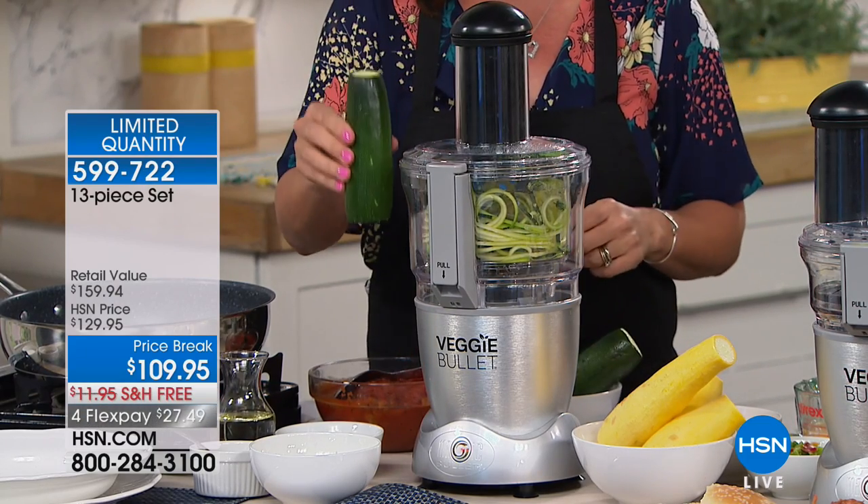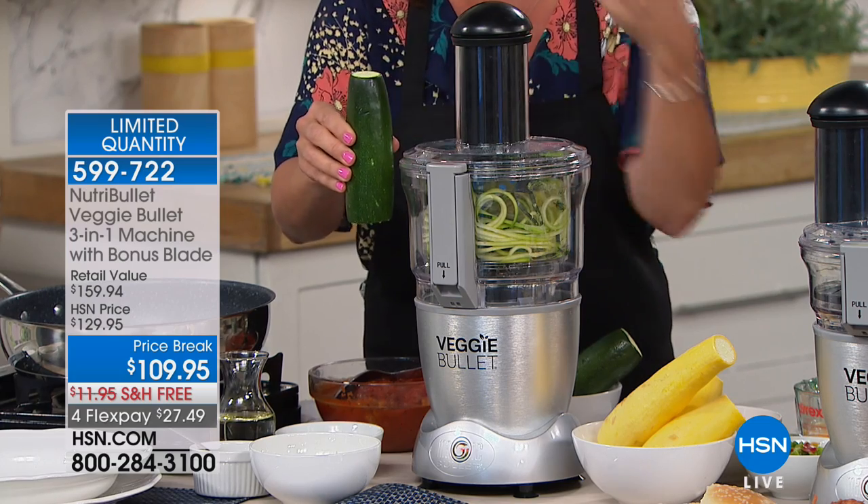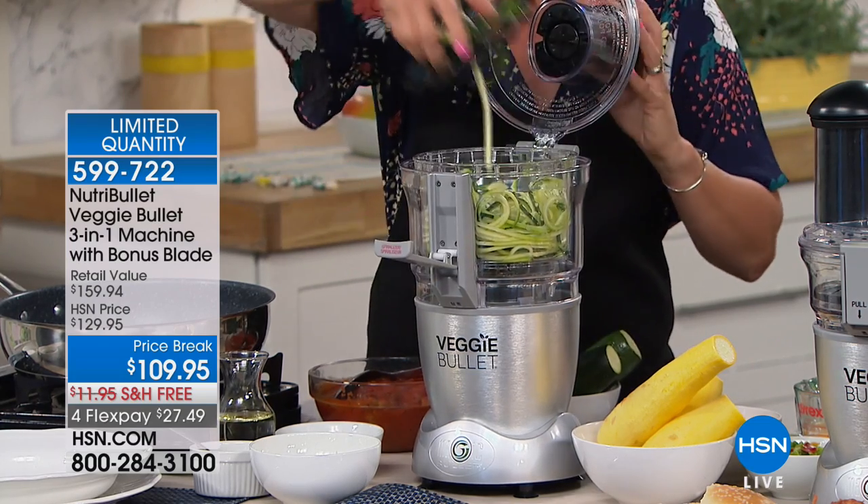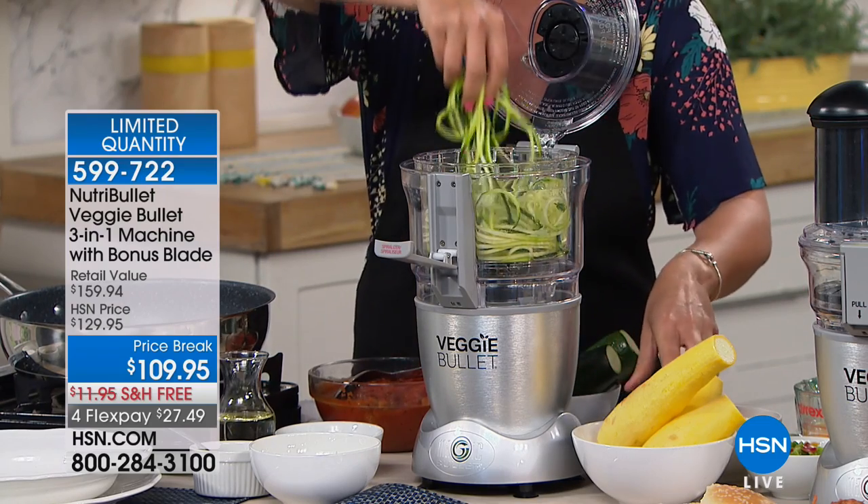What we're doing is putting veggies back on the table. I took a boring 79-cent zucchini — say goodbye to the vegetable medley — and then in a couple of seconds, are you ready for this? One zucchini.